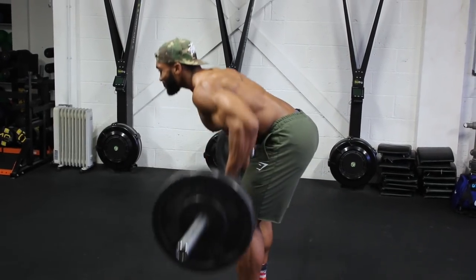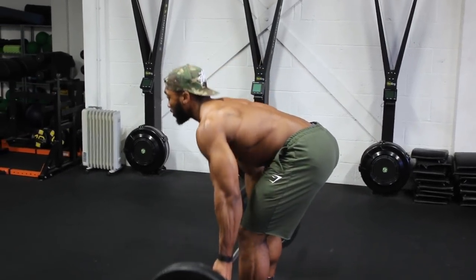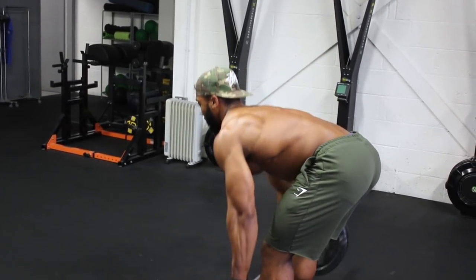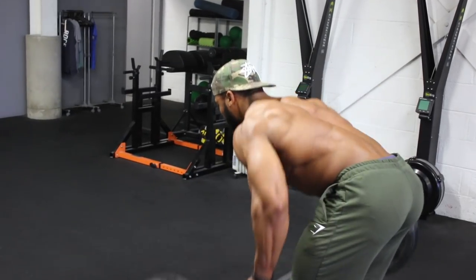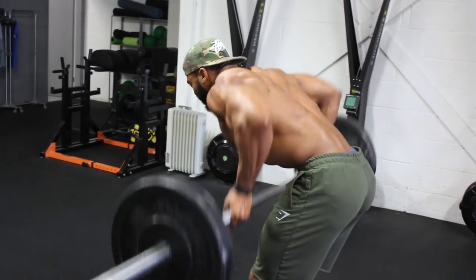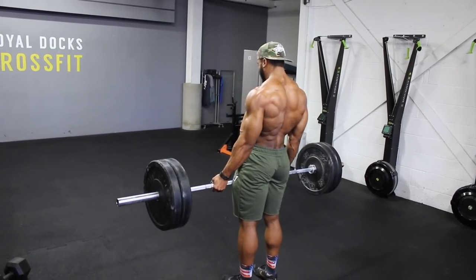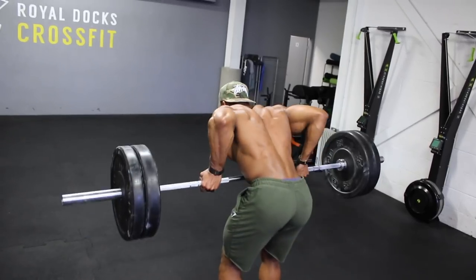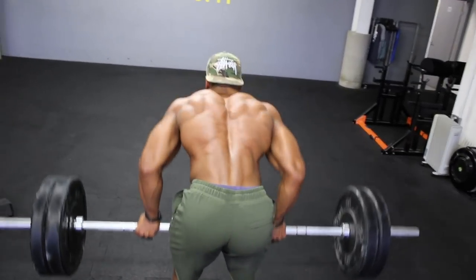Next, we're onto underhand grip barbell bent over rows. Knees slightly bent, and as you can see, make sure you lean forward almost looking directly at the ground. I like to bring the bar towards my abs when rowing upwards. We're going to do about 12 reps on each set, aim for a 2-second eccentric, usually aiming for about 4 sets and adding more weight each set. We're aiming to hit 12 reps — so if you're doing more than 12, it's too light, so up the weight. On the fourth set, we will be doing a drop set of 3: aim for 12 reps, then drop the weight and aim for 8 to 10, then drop it again and aim for 8 to 10 reps. A drop set usually counts as one set.